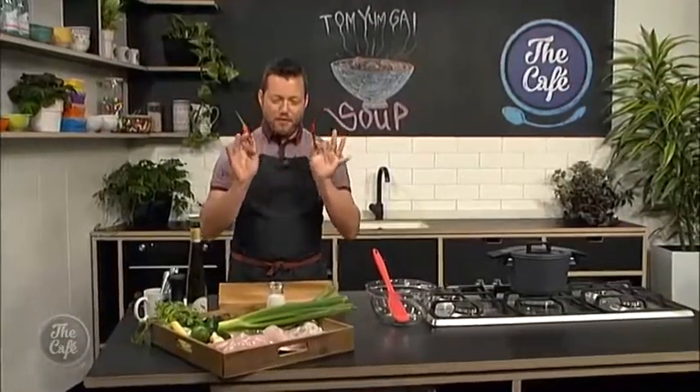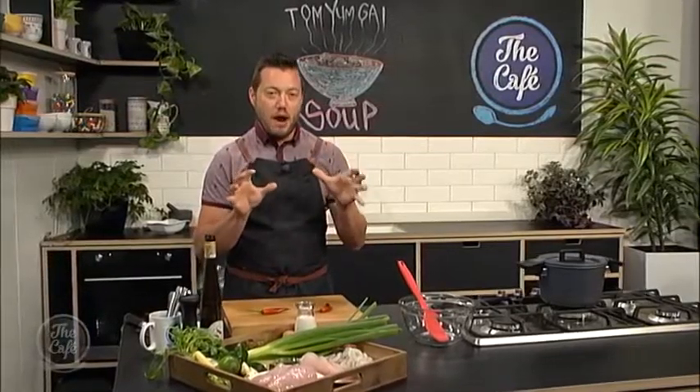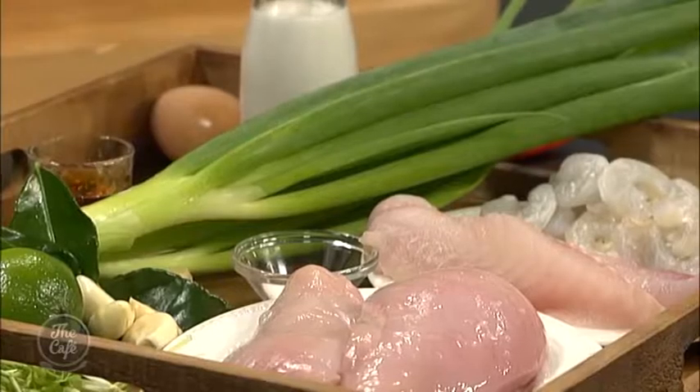These little beauties — chillies — and we've got lots of them in this recipe. I'm going to make a classic Thai soup, Tom Yum Gai. It's a spicy broth, and it's surf and turf as well. We've got chicken in there, which we're going to lightly poach in some chicken stock so it's really juicy and tender. And then we're going to make some prawn balls to go in our soup, just to finish it off. It's going to be fantastic.